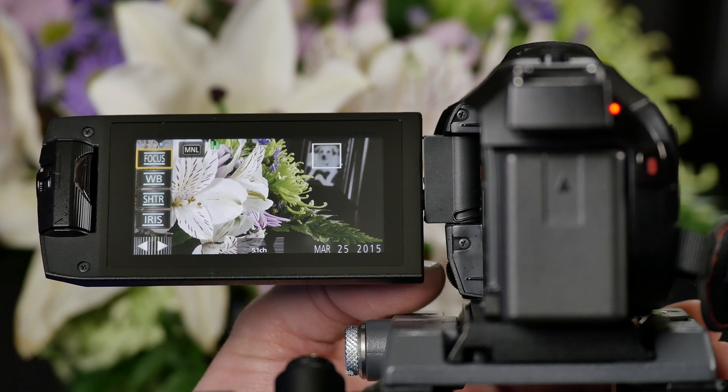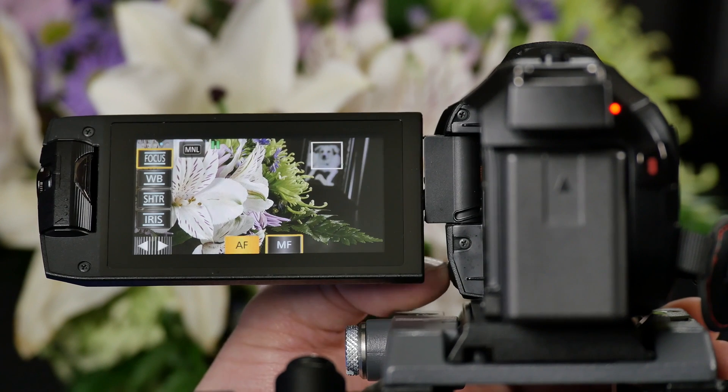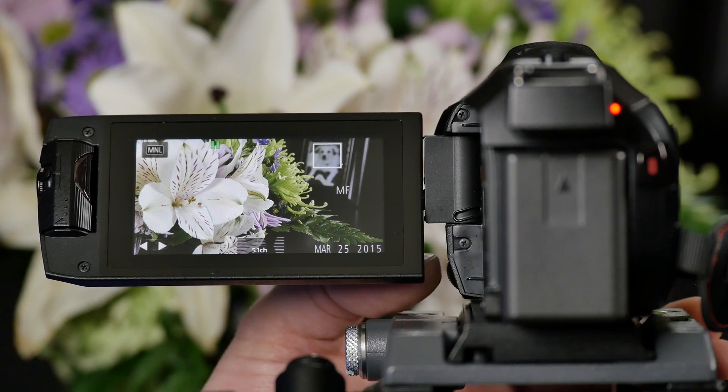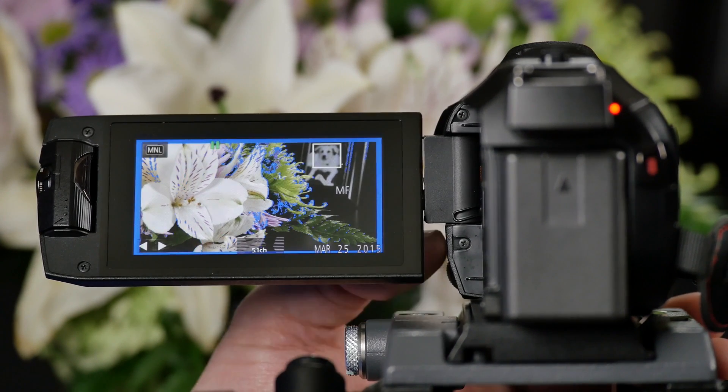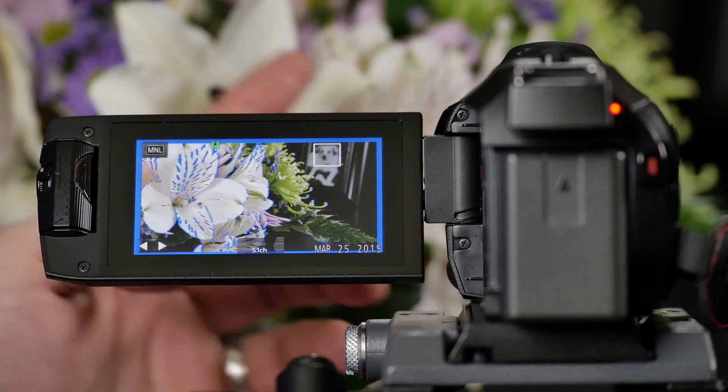So if I want to use focus I simply select focus, press inward on the wheel, then I can choose either auto focus or manual focus. We're gonna go with manual. Now if I roll the wheel down you'll see that the dog is in focus. If I roll the wheel up you'll see the flower is in focus.